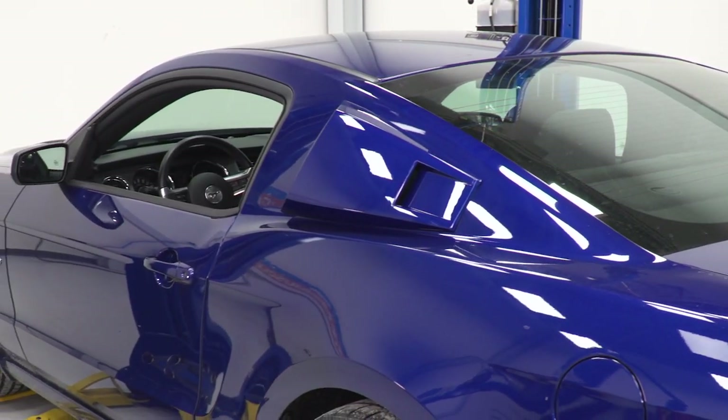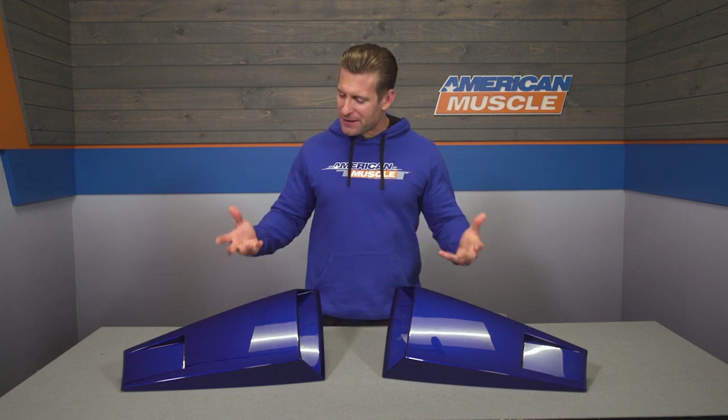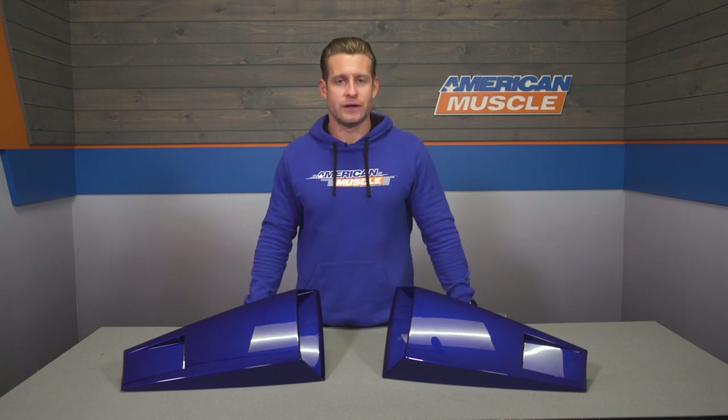Don't take my word for it — feel free to read up on the numerous four- and five-star reviews back on the product page and check out the customer-submitted images to get a better sense of just how well that color match really does do.